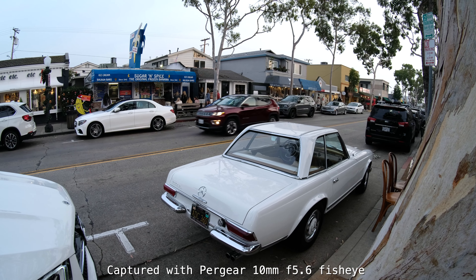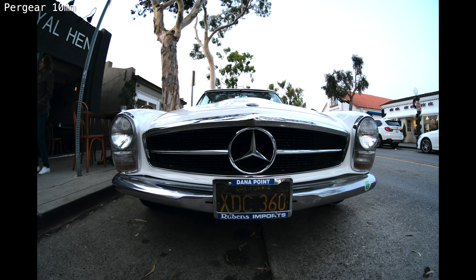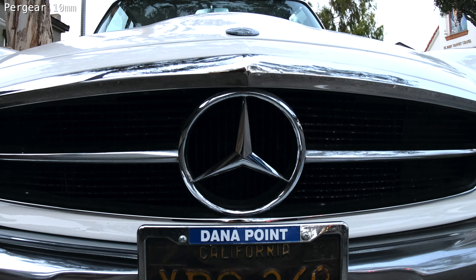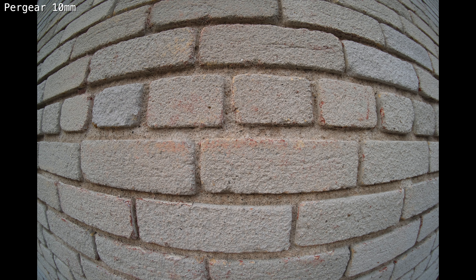Static shots like this one — no problem. In this next example, take a look at the results I'm getting with the still image. Let me go ahead and crop this image to the Mercedes logo. Not a bad result considering the price of this lens. Now of course a brick wall test, so you can see the curvature of the lines you're getting.